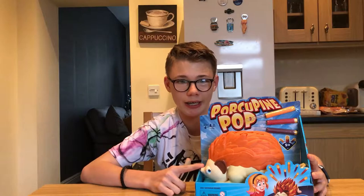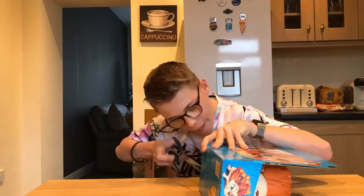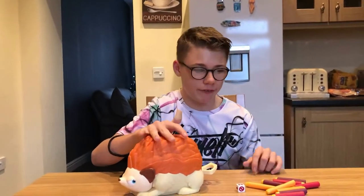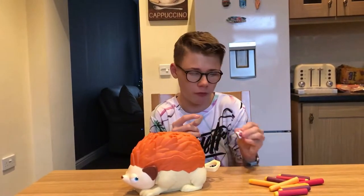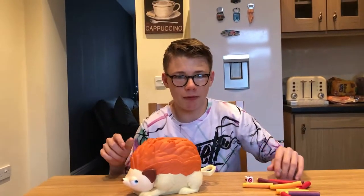If you don't pull its tail back it won't pop. Okay guys, let's get into the box and open it up. As you can see, we've unboxed it — this is what we get: the porcupine itself, a dice with two passes, two twos, and two ones.